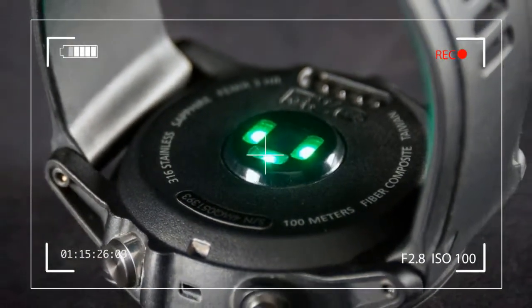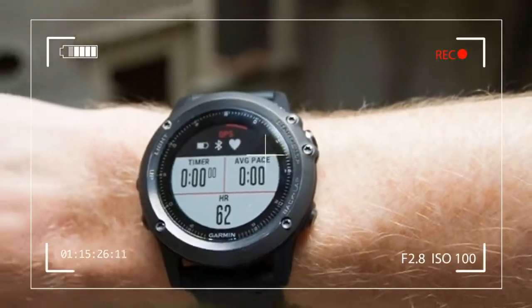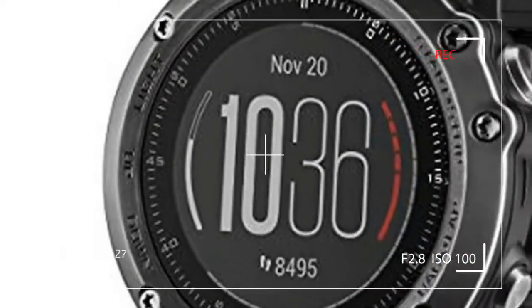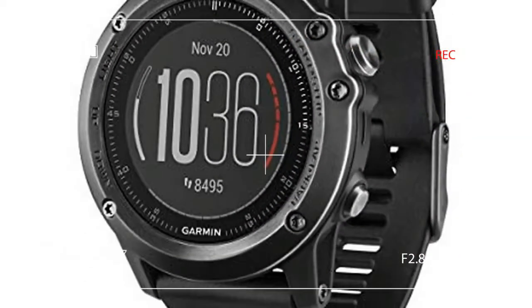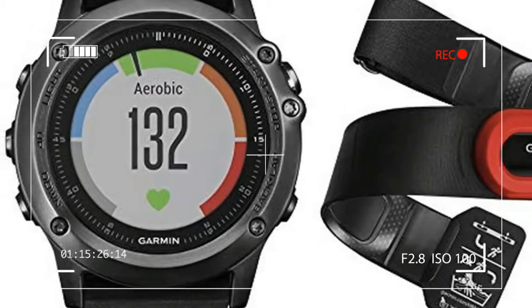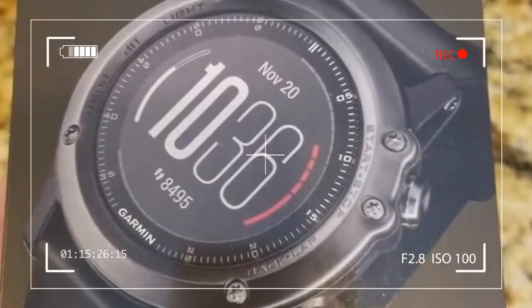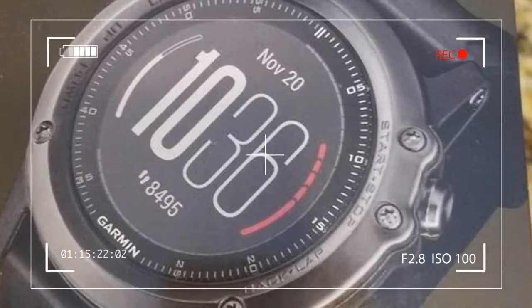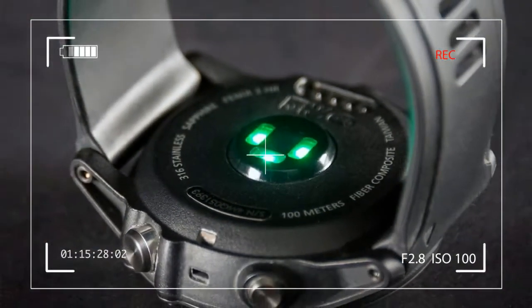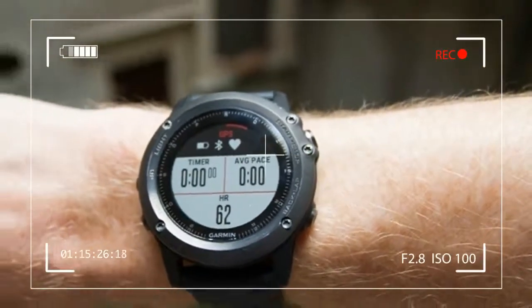The case is water-resistant to 10 ATM or 100 meters. On the wrist, the Phoenix 3 HR looks no different than a regular Phoenix 3. Once turned over, however, the difference is obvious. The back of the watch features Garmin's Elevate Tech, an optical heart rate monitor that records and logs your heart rate 24 hours a day. The optical sensor sticks up from the middle of the back of the watch and three lights glow green when it searches for a heartbeat.